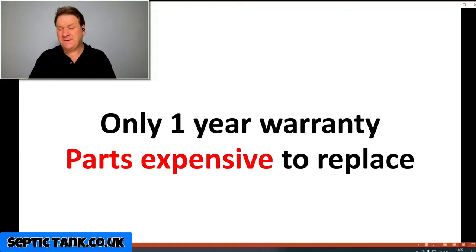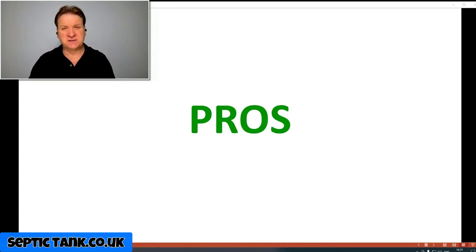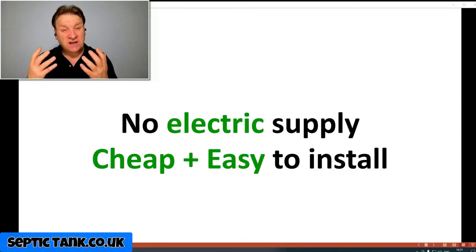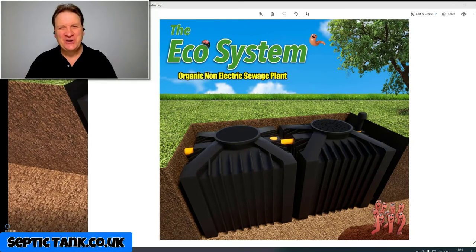So what about non-electric treatment plants? The pros of owning one of these systems: there's no electricity supply needed and they're very cheap and easy to install. Here's an example of a really popular non-electric sewage treatment plant — it's called the Ecosystem. It's government approved and made in Germany.